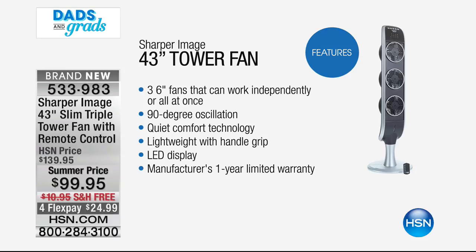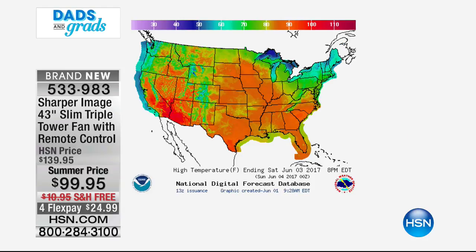It's hot everywhere. Everywhere around the country, it's looking to be one of the hottest summers on record. We were talking about how nice it is to save money by turning your air conditioning up or down. This is the way to circulate the air in your home without having to crank up the air conditioning 24 hours around the clock.